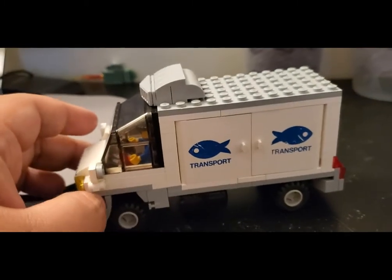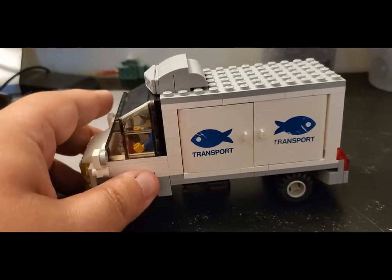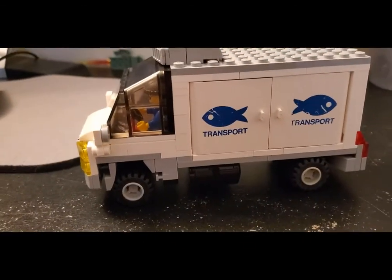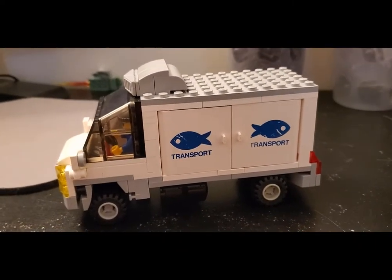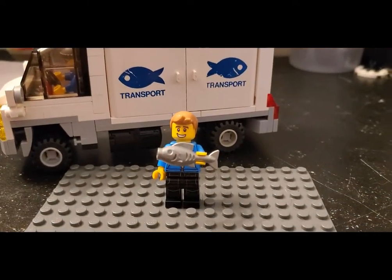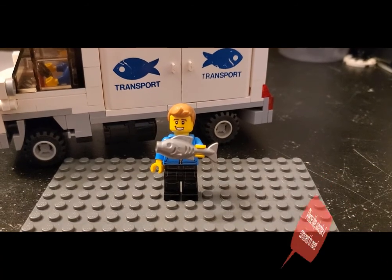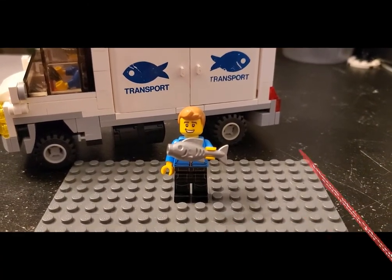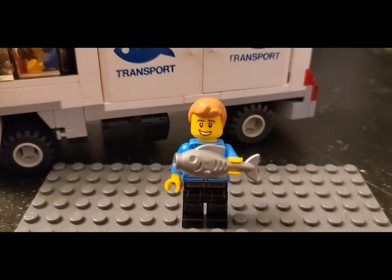So anyway, that is my seafood transport MOC delivery vehicle. I'm very happy with how it came out — it was a fun little challenge and I went a bit out of my comfort zone. I hope you like it too. Thanks as always for watching. To my subscribers in particular, I always appreciate your support. If you haven't, hit that like button, subscribe, leave a comment or thought below, and share the video — all that would be fantastic. Thanks as always for watching Brooks Bricks, and until next time, we'll see you. Bye!